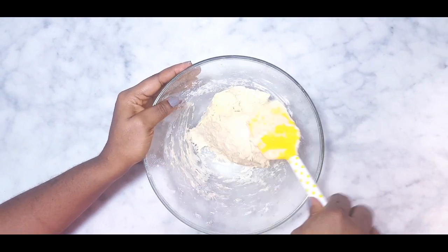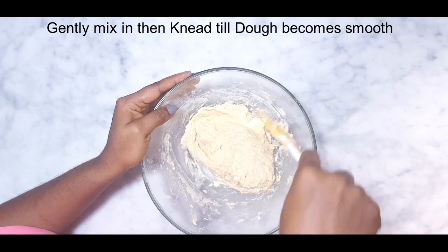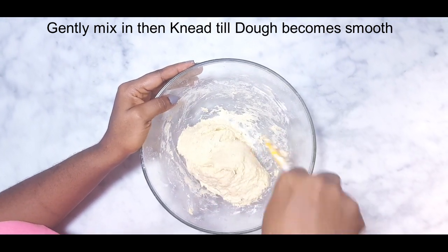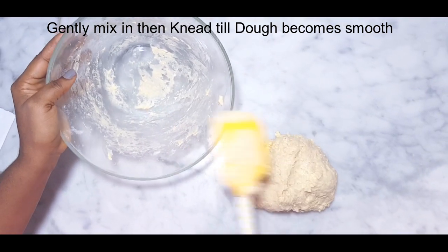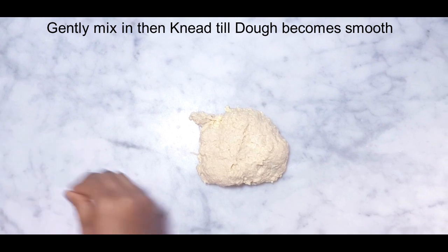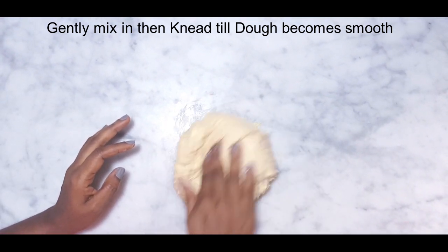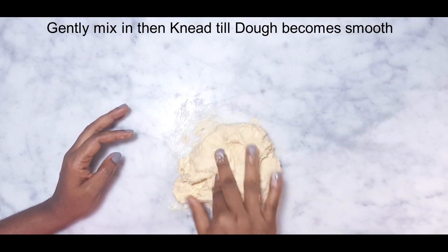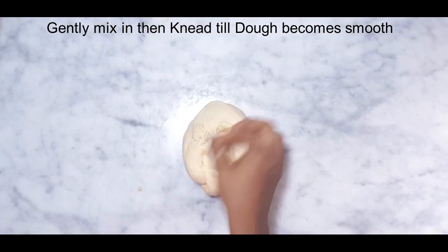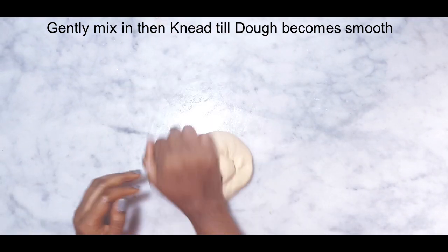Gently fold it in. Now tip the dough onto my workstation and knead. Because it is a wet dough, it's ideal to use a mixer. If not, gently grease your palm with oil to avoid it sticking to your hands while kneading. Knead for eight minutes until it becomes smooth and elastic.